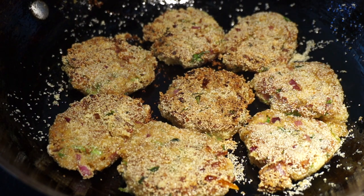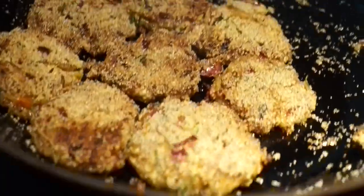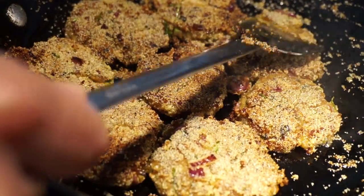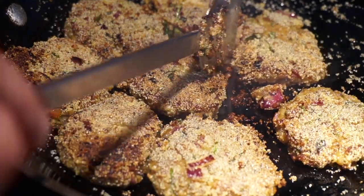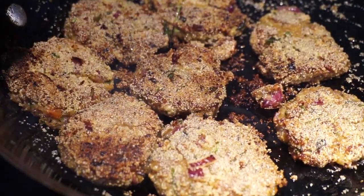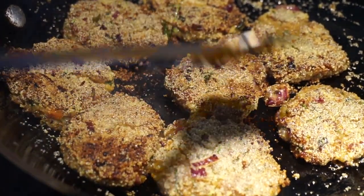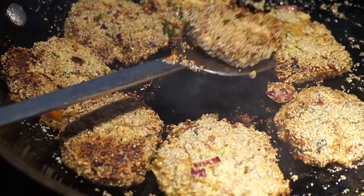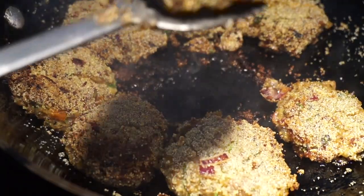It is ready to be flipped over. Now it's getting nice and crispy. If you tap it, it should be a little bit hardened — as you can see this one is not quite there yet, but the middle one is almost done. I'll get it out — there's a little too much oil, so once I remove it I'll put it on blotting paper so that any excess oil can be absorbed.